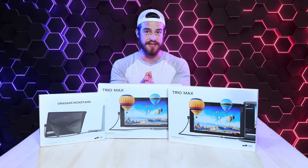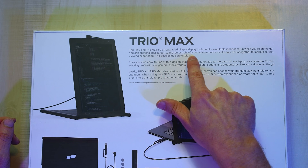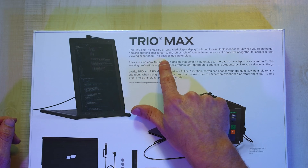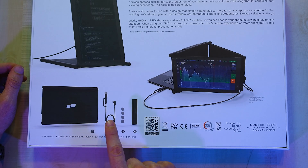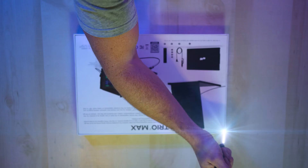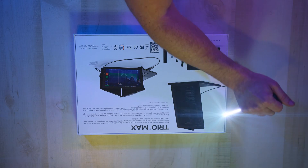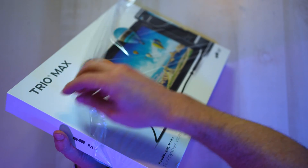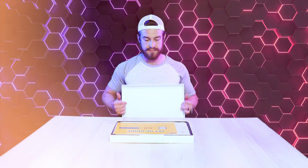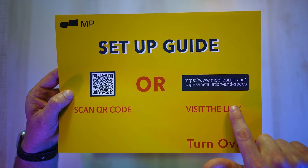Now let's check out the unboxing. Trio Max. You can opt for a dual screen to the left or right of your laptop monitor, or clip two Trios together for a triple viewing experience. The possibilities are endless. You can see in the box it comes with a power cable, magnets, and a clip for two monitors. We've got a setup guide.